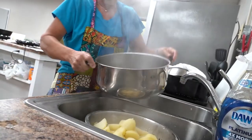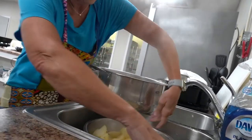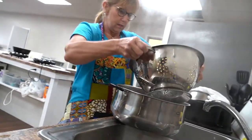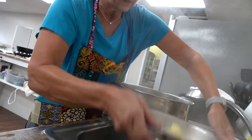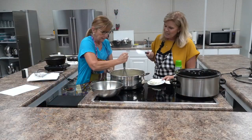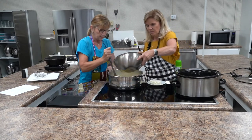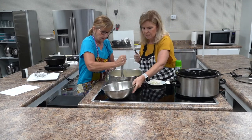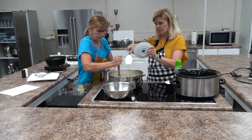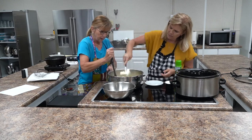The potatoes are hot, so while they're hot we're going to move on to what we're going to add. Donna's going to dump those back into the bowl and bring them over to our station where we'll mash them. We're adding just a little bit of the saved potato water and one eight-ounce cream cheese — we'll let it melt in with the hot potatoes.